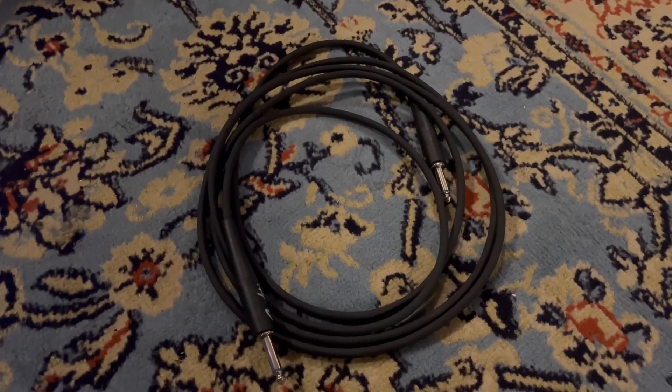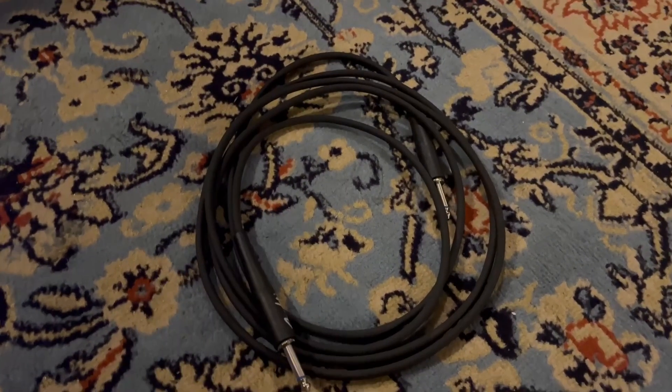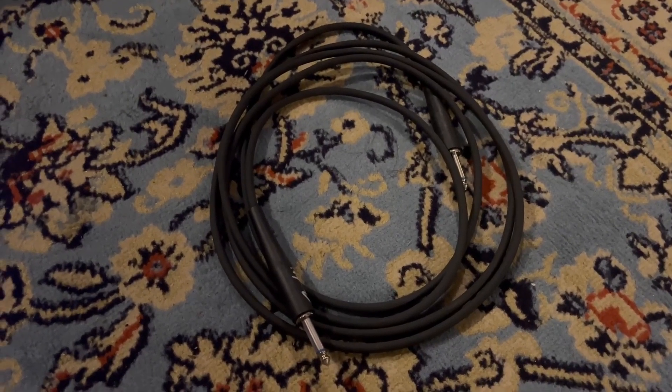Really great for the price — kind of the best bang for your buck that you'll get for a guitar cable. I would highly recommend it if you don't want to spend tons of money but still want something that is quality.